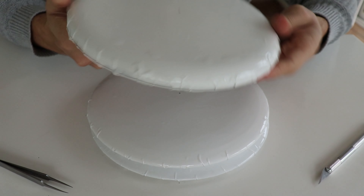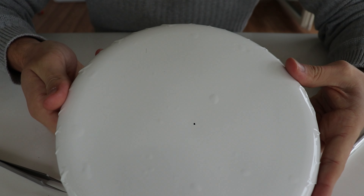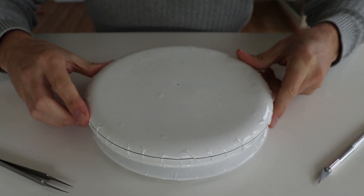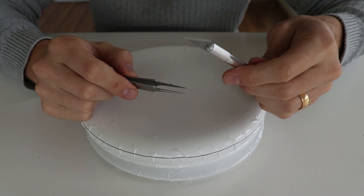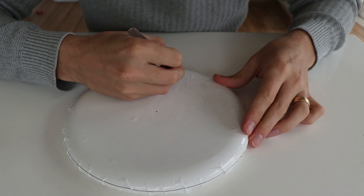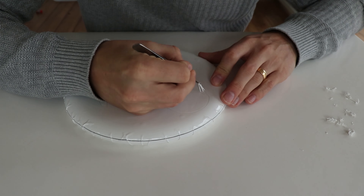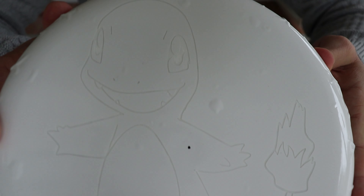So there I have him - a Charmander on the disc. The next step is to remove vinyl everywhere I want the black, using a pair of tweezers and a small X-Acto knife if needed.